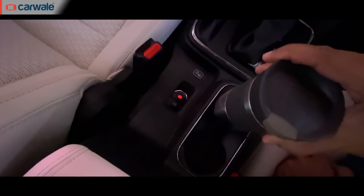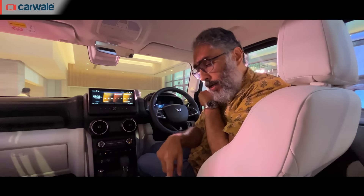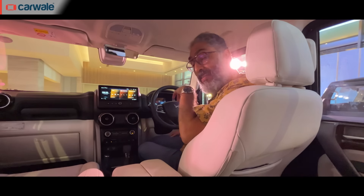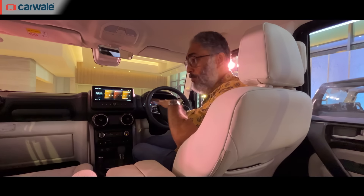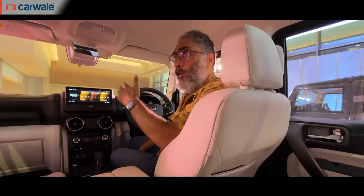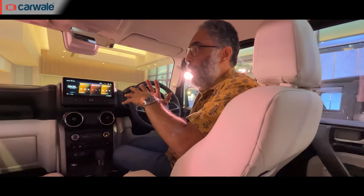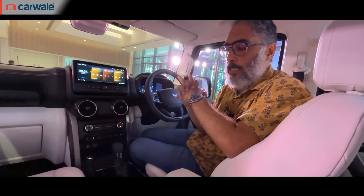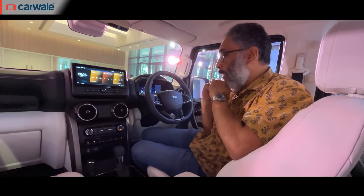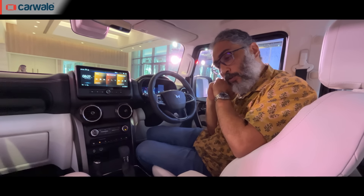The idea is to make it more upmarket so it's accepted by the whole family, not just the buyer. Practically, you get cup holders, a bottle holder on the door, an adjustable armrest on the driver's side, and a power-adjustable driver's seat — all on this top-spec version. The base version won't get these features. The one thing to be cautious about is the white interior — it looks nice but will get dirty quickly.